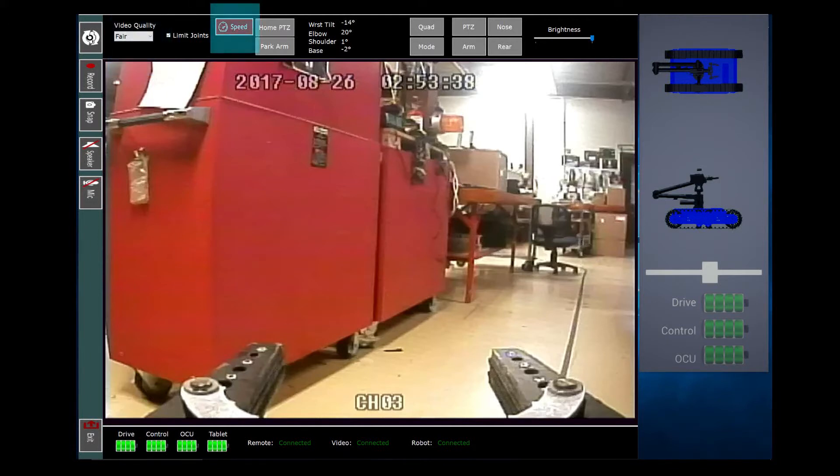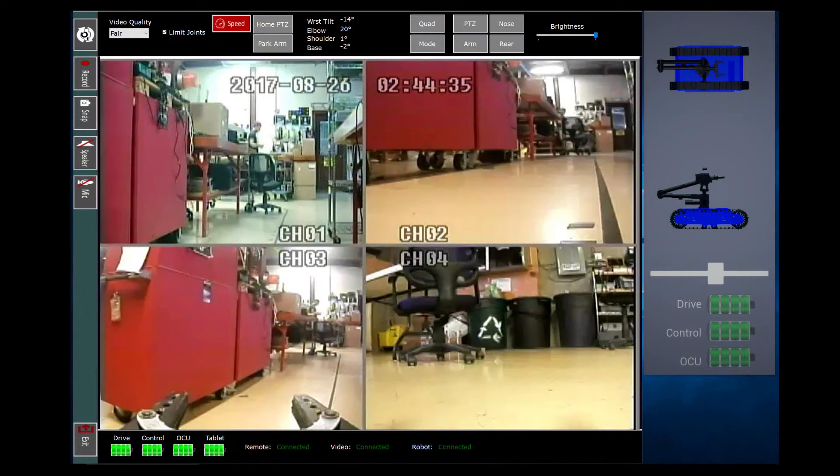Robot speed can be adjusted between high and low. The pan-tilt-zoom camera can be parked by pressing the home PTZ button in the event you become lost as to which direction the camera is looking. The arm can be automatically parked as well by hitting the park button. Take caution by always ensuring that the arm has clearance to make automatic adjustments before pressing. The arm will work through the parking process from the furthest point out first, meaning that the base of the arm will be the last thing that rotates to fully park. Quad view takes the screen to an equally sized view of all four cameras so you know exactly what's going on with each one.